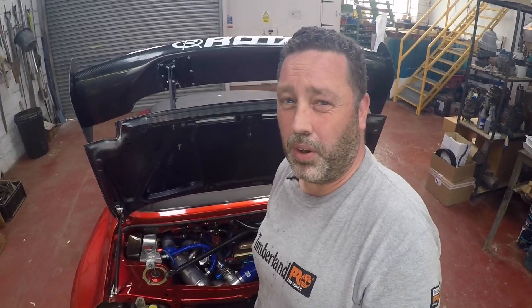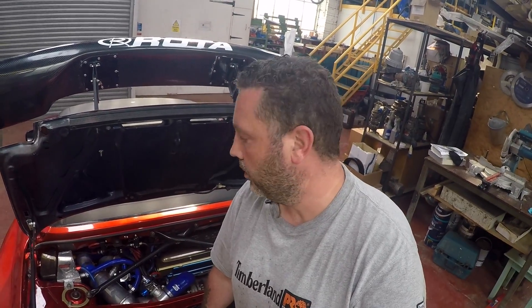At that point I lifted the boost to 12 PSI. 12 PSI on a stock 1ZZ block is probably a bit stupid, to be honest, but it hasn't blown up yet — I'm still waiting.